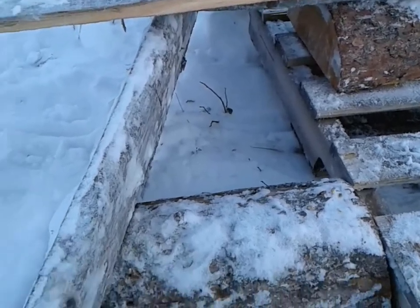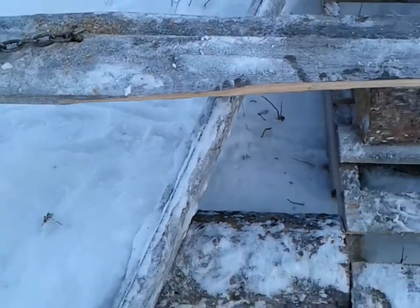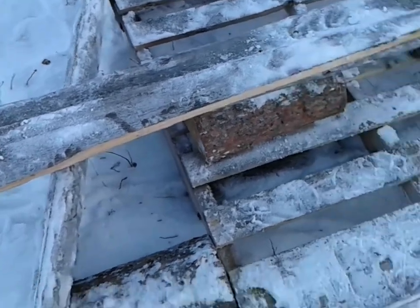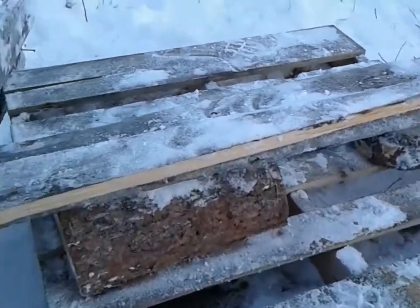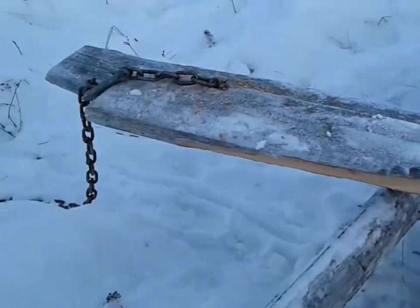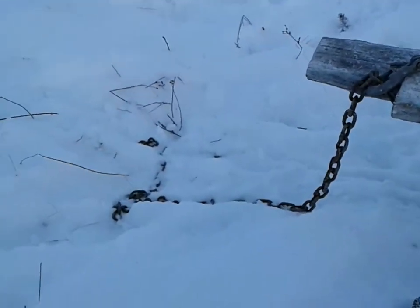I took apart the V plow. I took this blade here, which is one side of the V plow — see this one right here — and then I attached it to a pallet. I used a block of wood to give it an angle, and I attached a few more blocks of wood and a piece of wood on top of that. And then I attached a chain there.